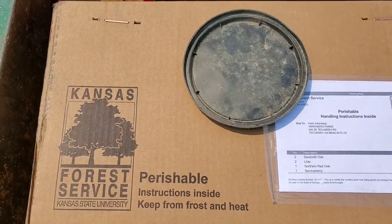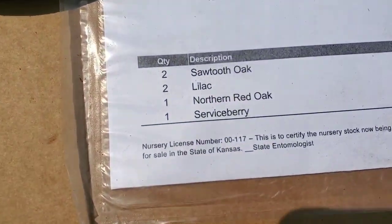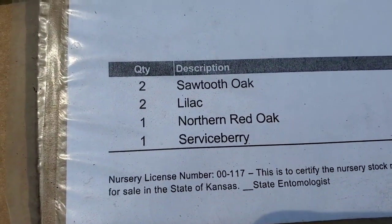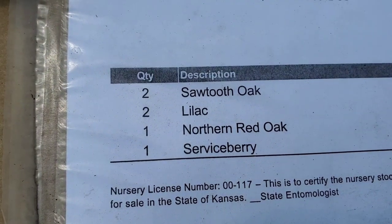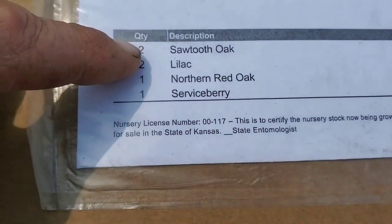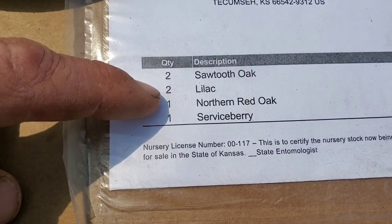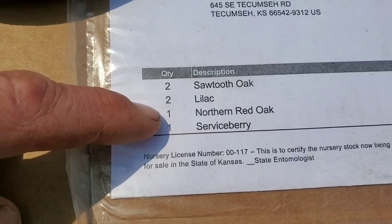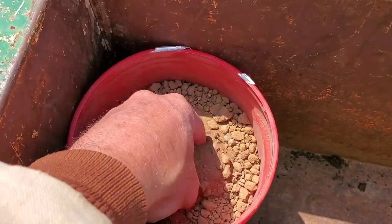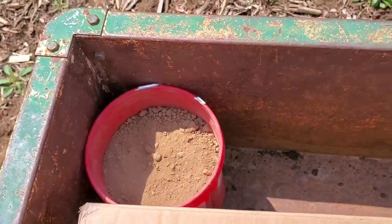For planting, I ordered my trees from Kansas Forestry Service. They come in orders of 25 or 50: 50 sawtooth oak, 50 lilac, 25 northern red oak, and 25 serviceberry. The sawtooth oaks grow really quick, so those will be in the back. Lilacs along the front with the serviceberries, and the northern red oaks in between. I also got rock phosphate because I know my land is really short on phosphate — I'll throw a little bit of that in each hole.